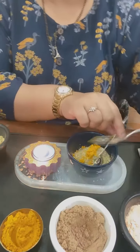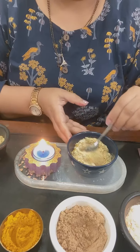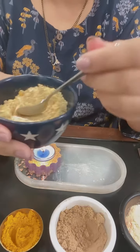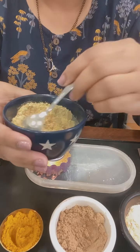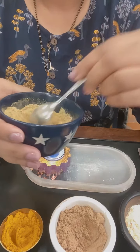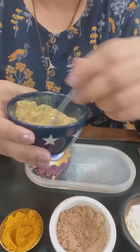So let's mix all the ingredients very well. And a simple upton is ready.